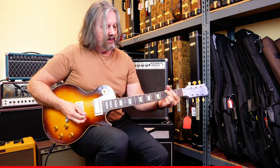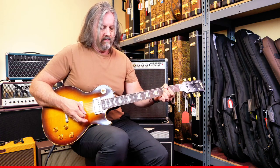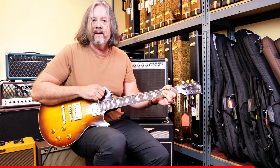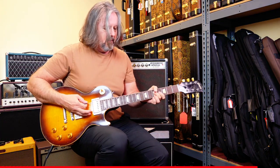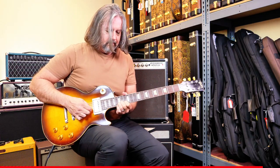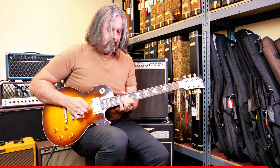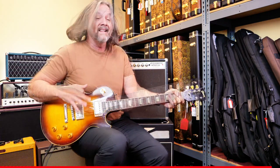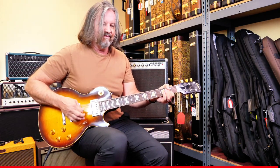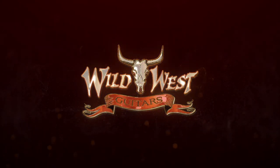Middle pickup. It's got a lot of sing to it, which is really nice, along with being just super tight.